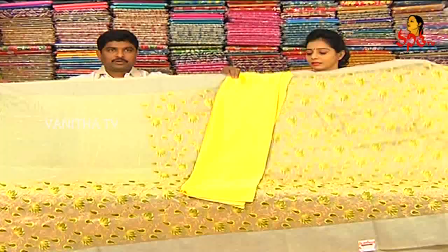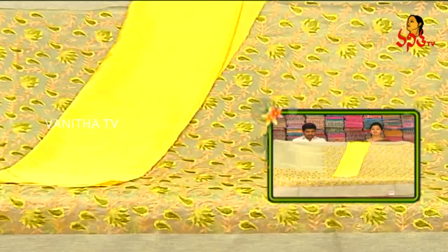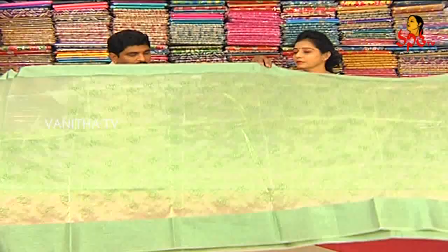How much is it? It's 2560 Rs. This is a very different color collection with a very different color combination.